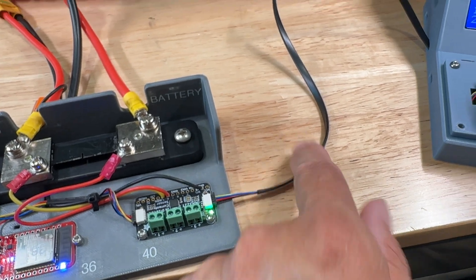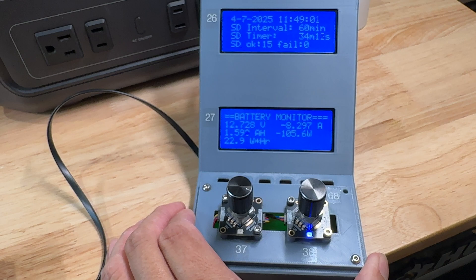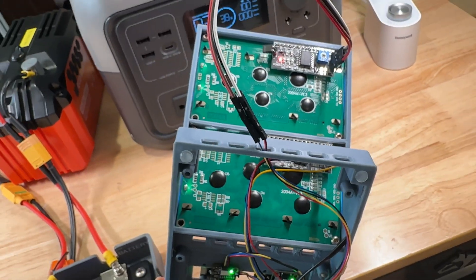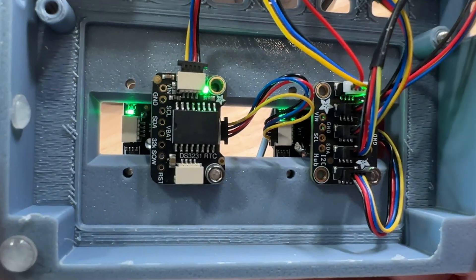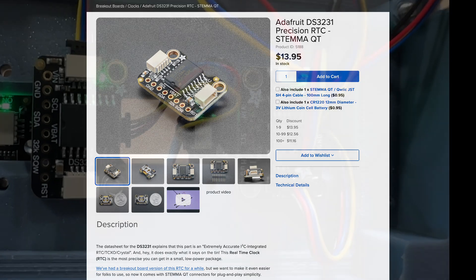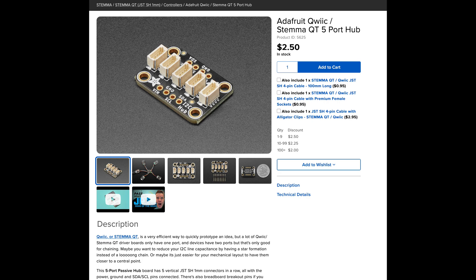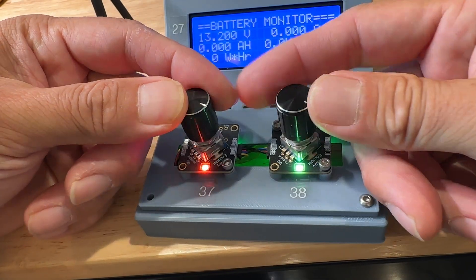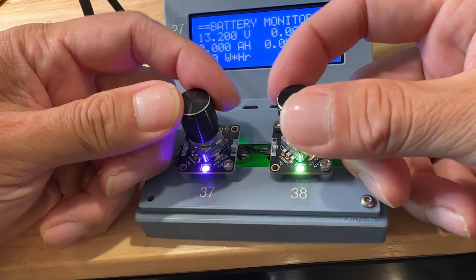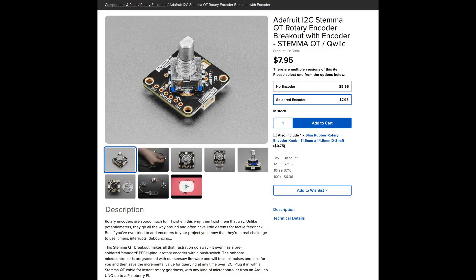Most Stemma QT PCBs have two connectors so you have an in and an out. Here I have the out connected to an array of two LCDs and two push button rotary knobs. On the back side you can see the two PCBs for the LCD connected with quick connectors. I also have a real-time clock that keeps time with a battery backup and keeps the logged data time-stamped. The board on the right is a Stemma hub that allows multiple connections. On the top I have two rotary encoders with multi-color NeoPixel LEDs.